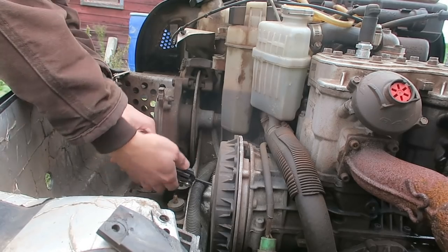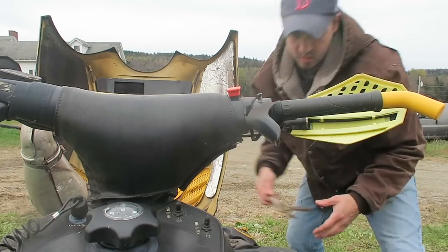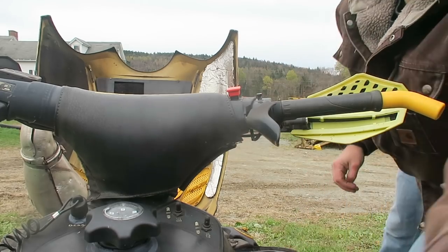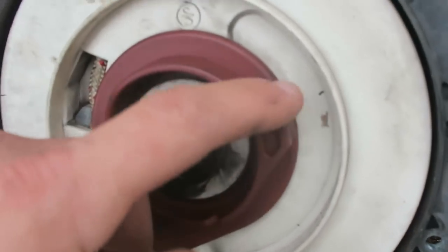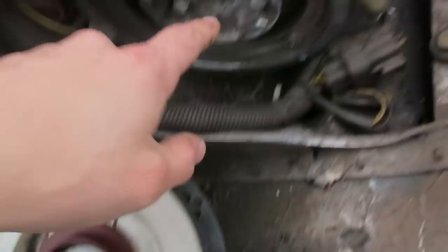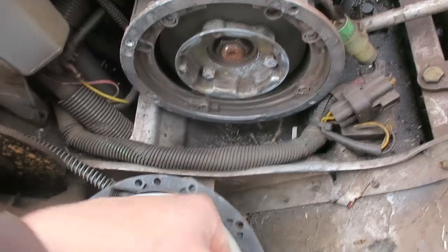Sled runs great, but this stupid pull assembly thing is getting old. So I got the pull assembly off right here and I'll show you what the problem is — that notch right there. See how it's worn on the top? That is the problem I'm having. When it connects on to here, these little notches to spin the motor over, it kind of just slides off instead of actually making a connection. So that's the problem.